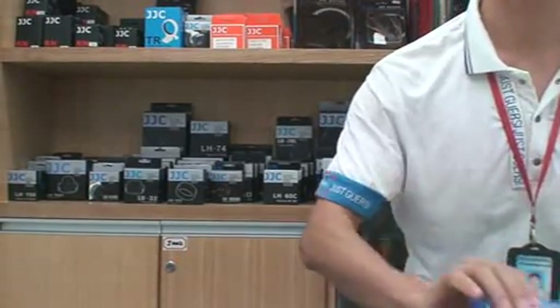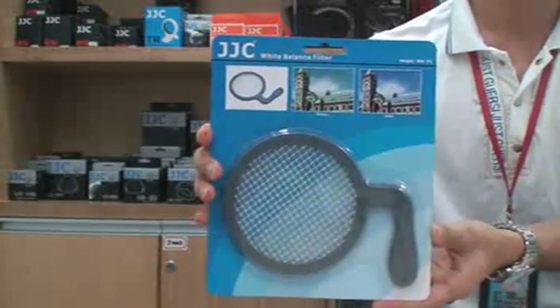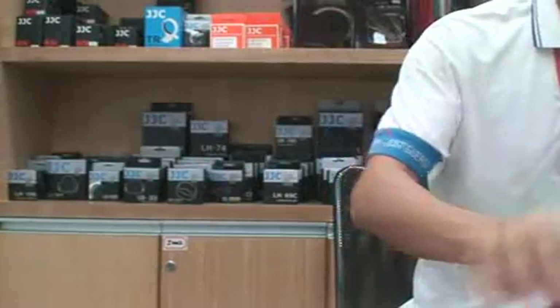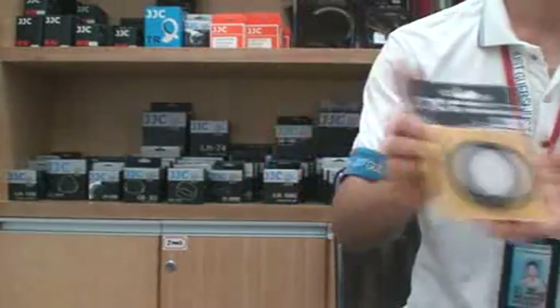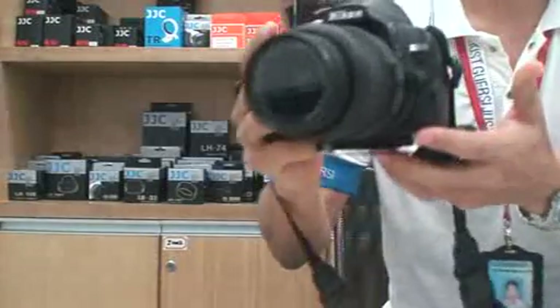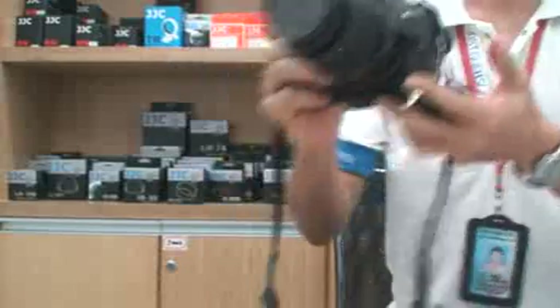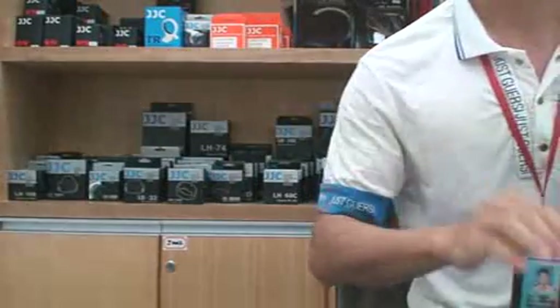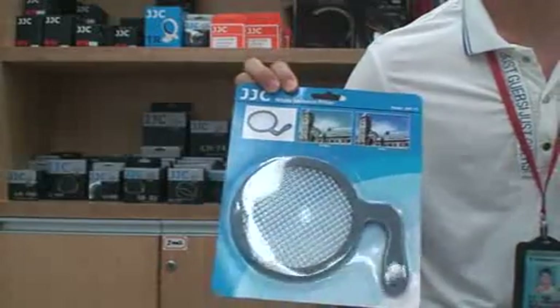Hello everyone, this is the GJC water balance filter and this is the GJC water balance cap. This is a Nikon B3000 camera. Now we will introduce how to use the GJC water filter and water balance cap.